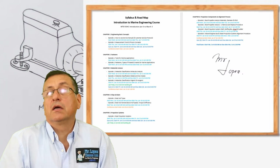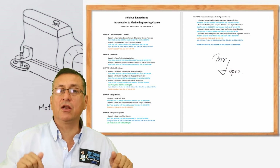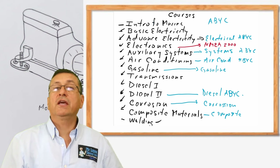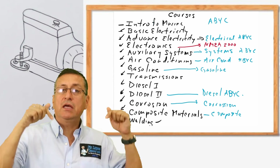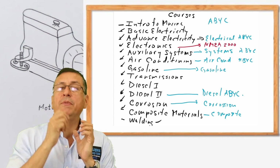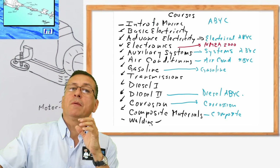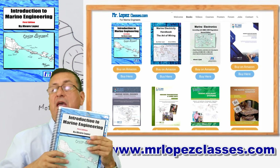If you want, you can take the ABYC certification corresponding to each course. In this intro course, we don't have an ABYC certification — the first ABYC certification comes at the end of advanced electricity, which is about two months from now. For now, it's just quizzes, the final exam, and the projects for this course. Every day watch one episode, repeat it, analyze it, copy tips, and follow the book since the episodes follow the chapters of the book.